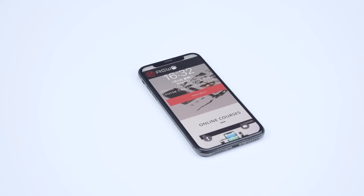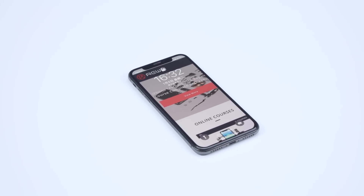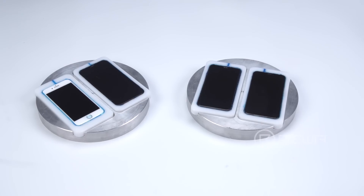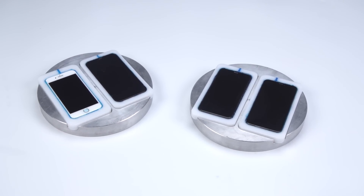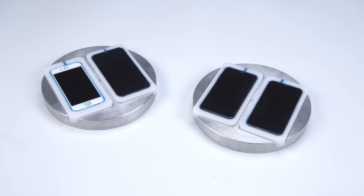For phones with bigger scratches, the refurbishment only takes 8 to 12 minutes. Furthermore, the machine can refurbish up to 4 phones at a time. In other words, a single machine can finish grinding and polishing at least 20 phones per hour.